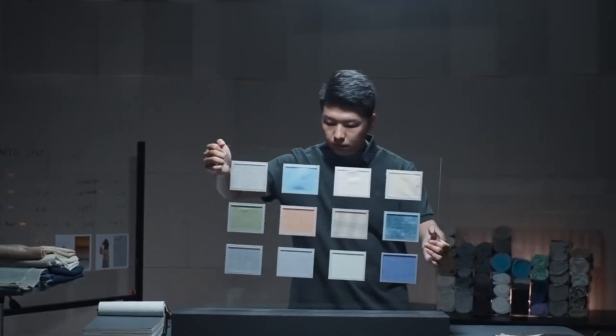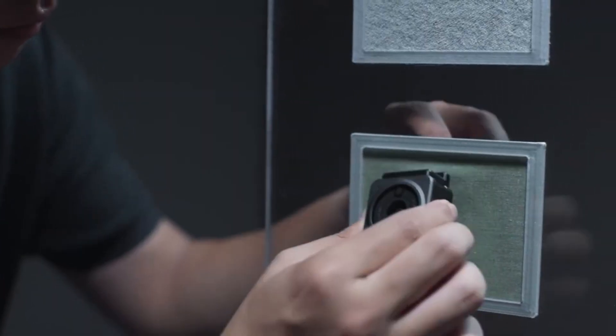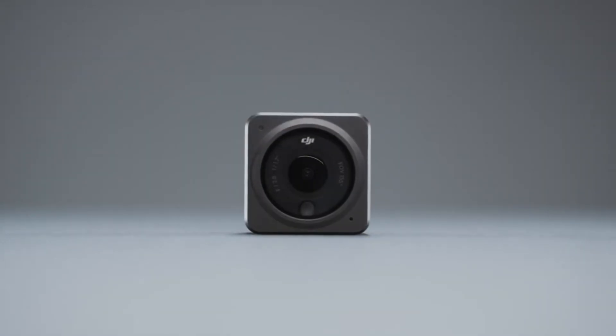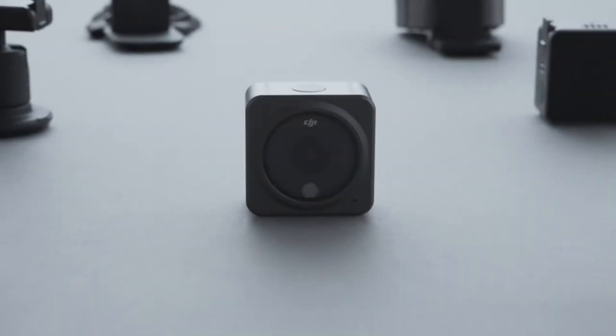In this review, we're diving deep into image quality, stabilization, features, and real-world performance. We'll take a close look at how it handles motion, low-light environments, and whether it's truly built for creators. Is this the ultimate tool for vloggers, travelers, and immersive storytellers? Or just another tech gimmick with a big name?